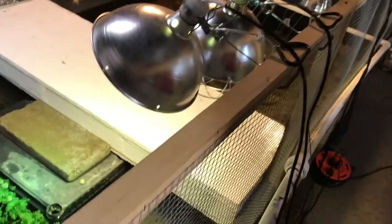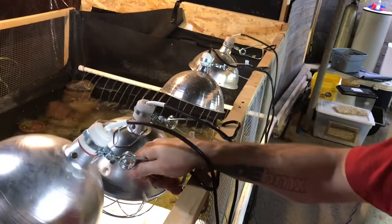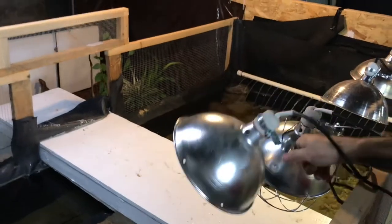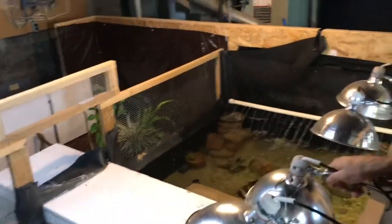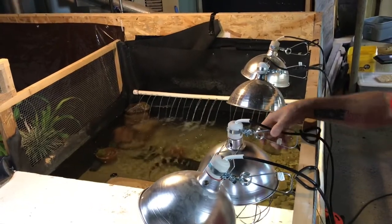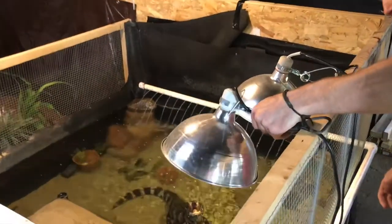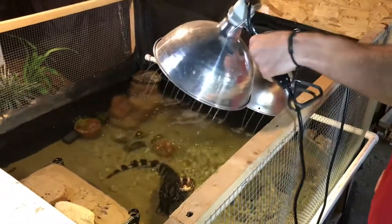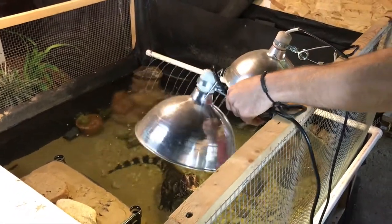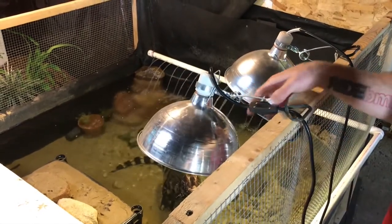These are just temporary lights right now — I still need to build some more platforms for the lights and stuff. I got a power sun over here. I think this one's a CAG — a ceramic heat emitter, giving them their 24/7 hot basking spot. And that's another 250-watt CAG, which I've got positioned over the land and the water trying to help heat the water up.